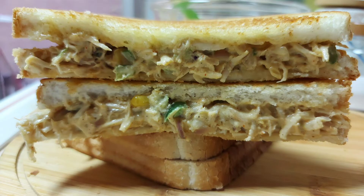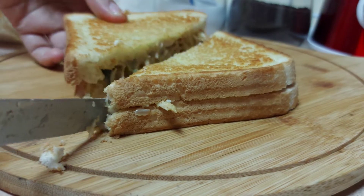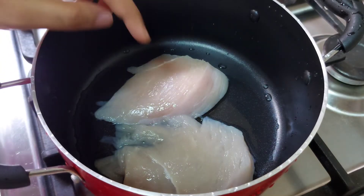Hello friends! Now we are going to make a sandwich. We are not going to fry this recipe. We are ready for this recipe.